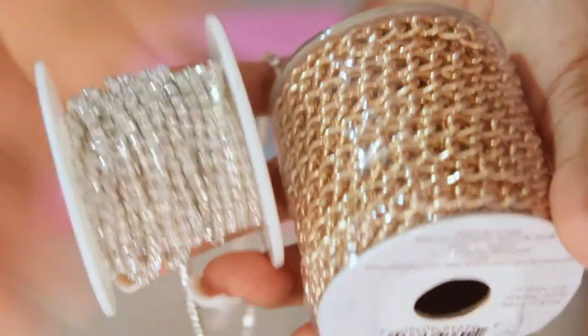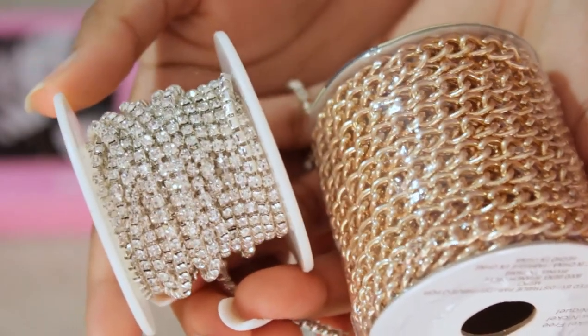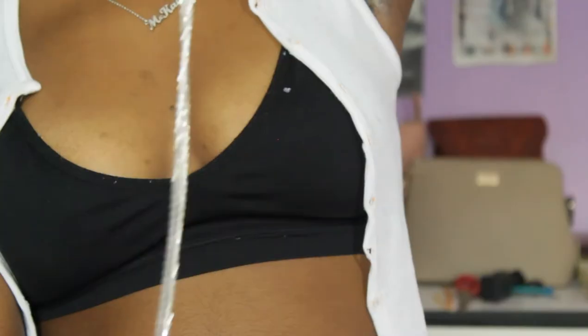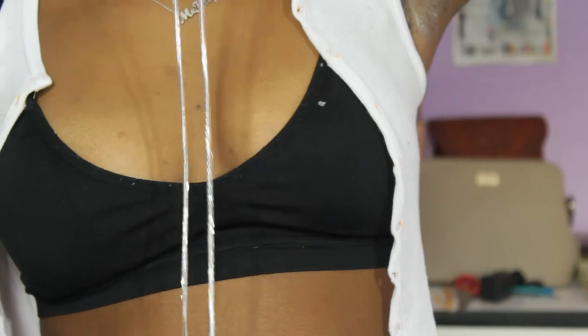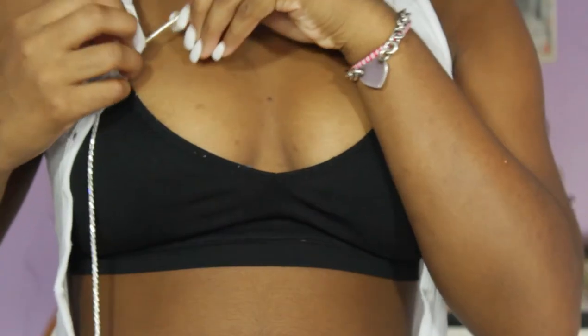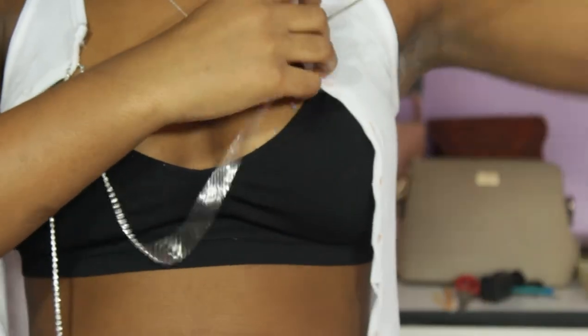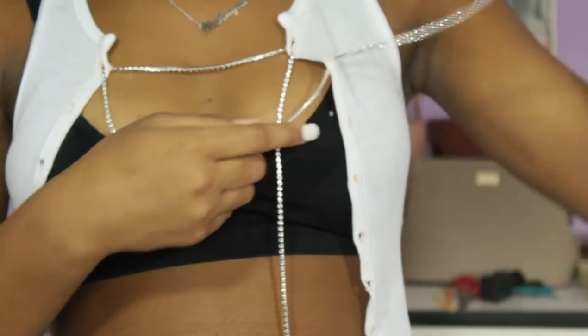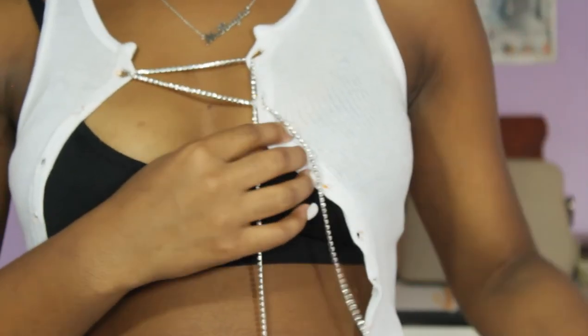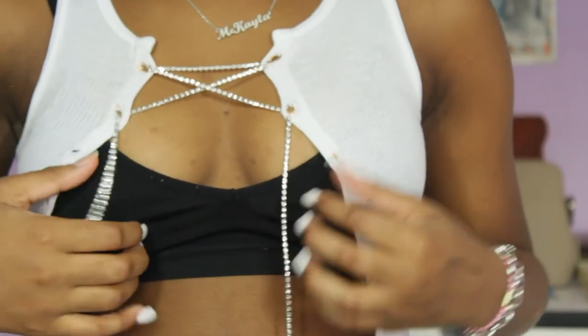For decorating your shirt, you can choose any type of chain you want — I just went with the rhinestone one. When cutting your chain, you want to make it as long as possible, or just get a really long chain. For this part, you're going to stick it through the holes in a zigzag motion, but before you continue make sure that both of the chains are even on each side.